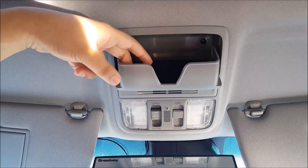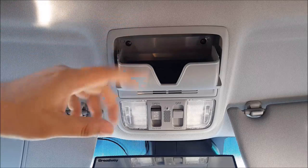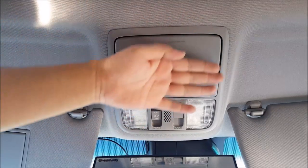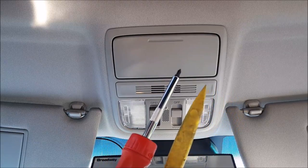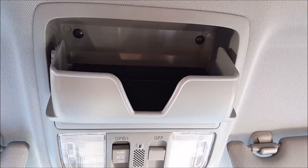What I suggested was to put some foam in the plastic part or go ahead and remove the entire overhead console and add foam tape inside as well. So today I'm going to show you how to remove this. The tools you're going to need are a pry tool and a Phillips screwdriver.